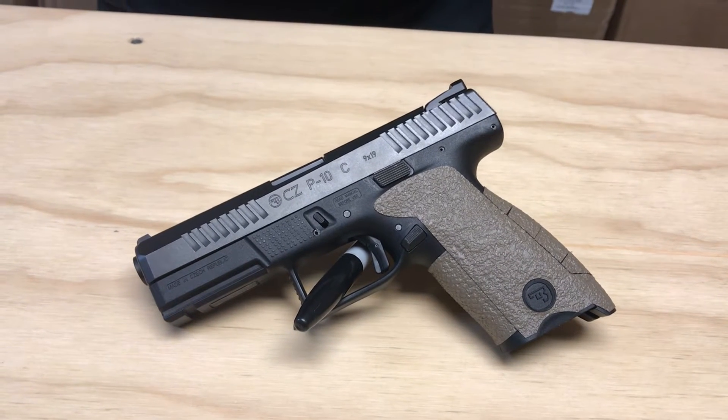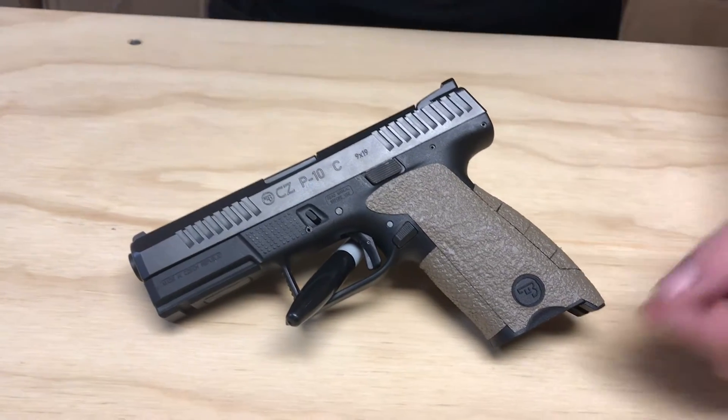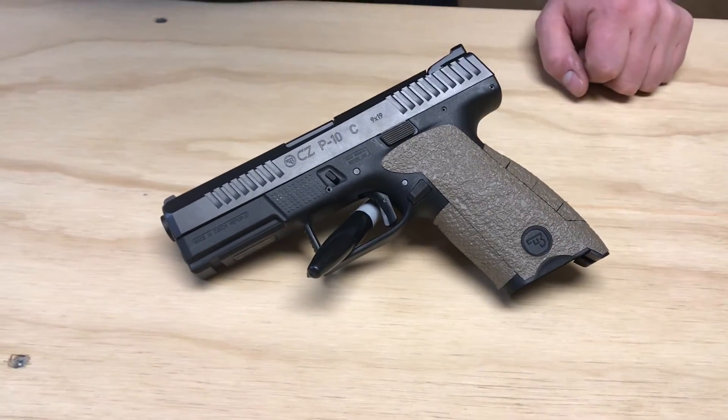Hey everyone, welcome to the design overview on the CZ P10C. Starting off, you can see we came all the way down to the magazine well. There is a bevel here so that you can strip those magazines out if you need to, and we have accommodated a cut for that as well.